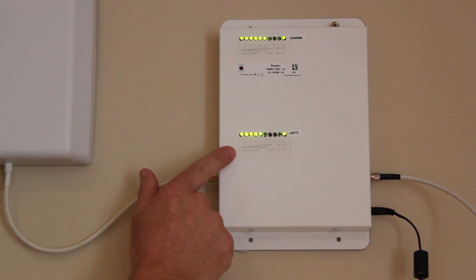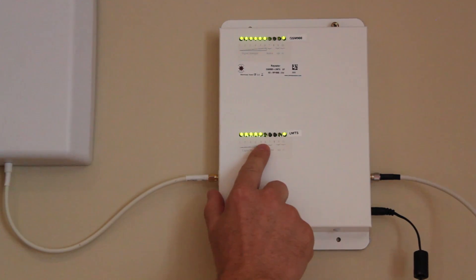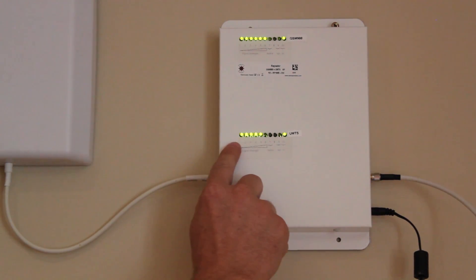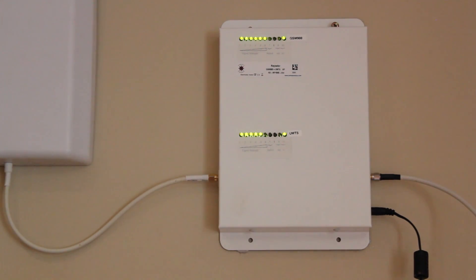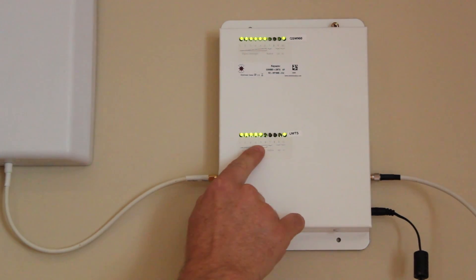The same goes for the bottom bank of LEDs. LED 10 is for DC power and the first six LEDs are for signal strength. Here we can see that LEDs one to five are lit up, which means the outdoor antenna is picking up a very strong UMTS signal.